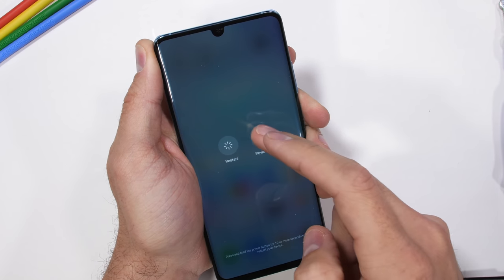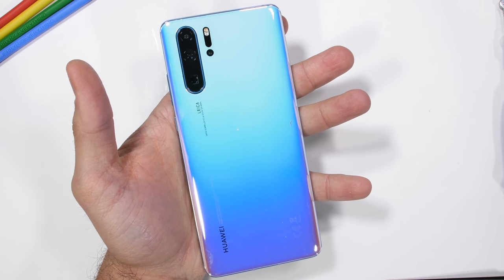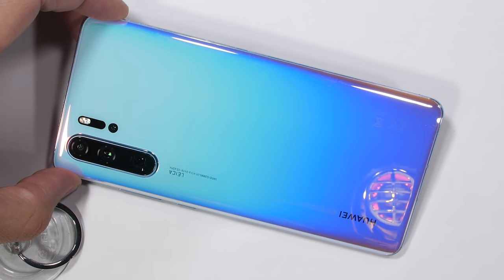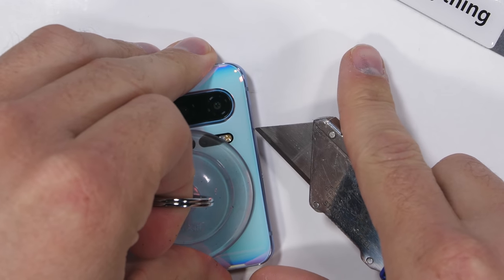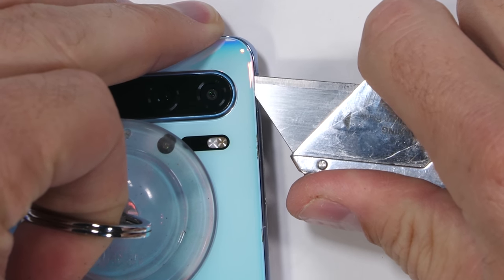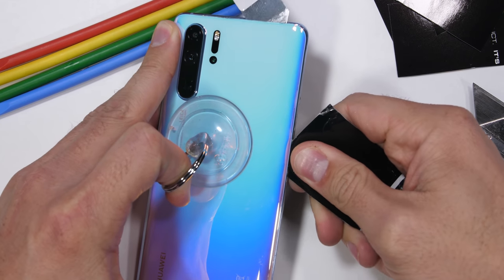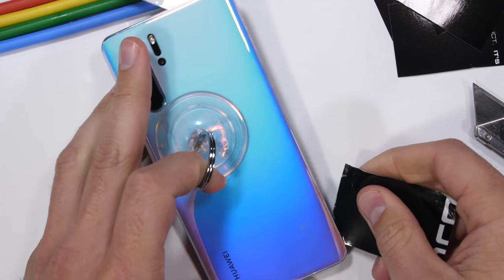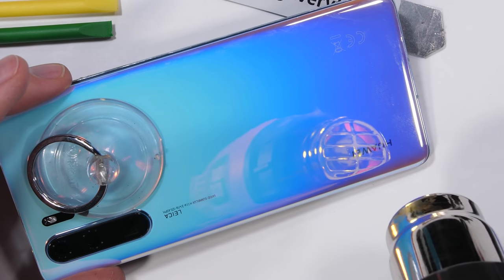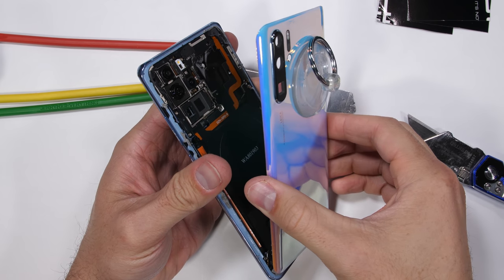The Huawei P30 Pro is glued shut, probably with more glue than any other phone I've taken apart recently. That's good news for the water resistance, but bad news for repairs. I'm using a glowing hot heat gun to warm up the back glass and soften the adhesive, then a large suction cup to pull up on the glass while simultaneously sliding my sharp razor through the gap next to the frame. Some people use thin plastic tools, which might be smart if you value your fingers. Remember that the top layer is glass, and the bottom layer is worth about $1,000, so one wrong move in either direction could be devastating. No pressure.